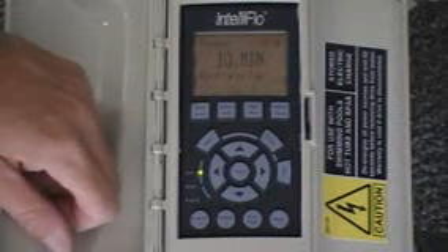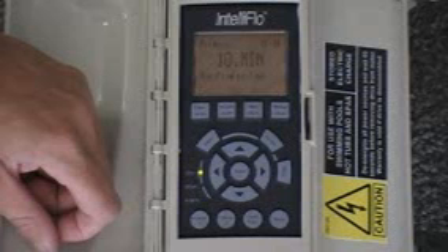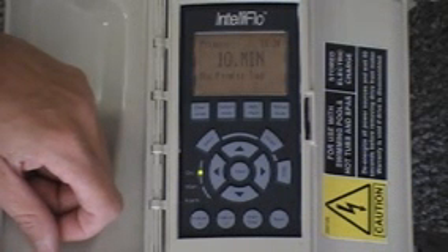That's important because if you had a leak or crack in your filter or a leaky pipe that was pretty substantial, with another pump that wasn't in Intelliflo, you would damage the pump by trying to run it in a dry situation.